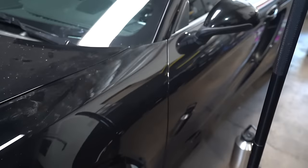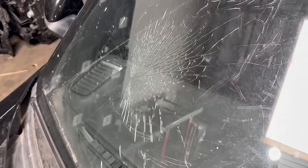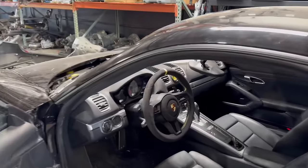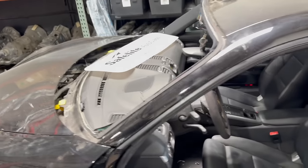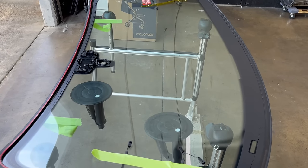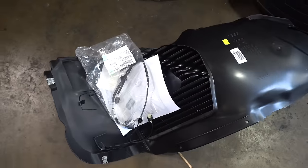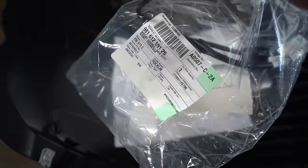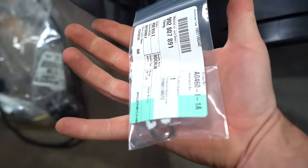A few days later, we finally got everything in for the Porsche. And yeah, that's a new windshield - I'm throwing that footage in right now. Basically got a new windshield on the car. It took me some time to be able to throw on the front bumper, mainly because of this harness right over here. Thankfully Porsche actually had it - we got it sent out and we can install that. This was needed to put on the bumper.